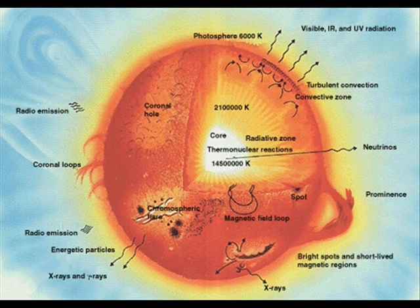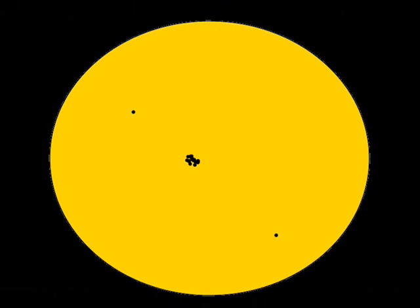As gases flow just under the surface of the sun, it forces the magnetic field and the surface together, creating higher magnetic concentrations, forming these sunspots. The sun is so huge it would take 109 Earths to equal its diameter. So now you know more about solar astronomy.